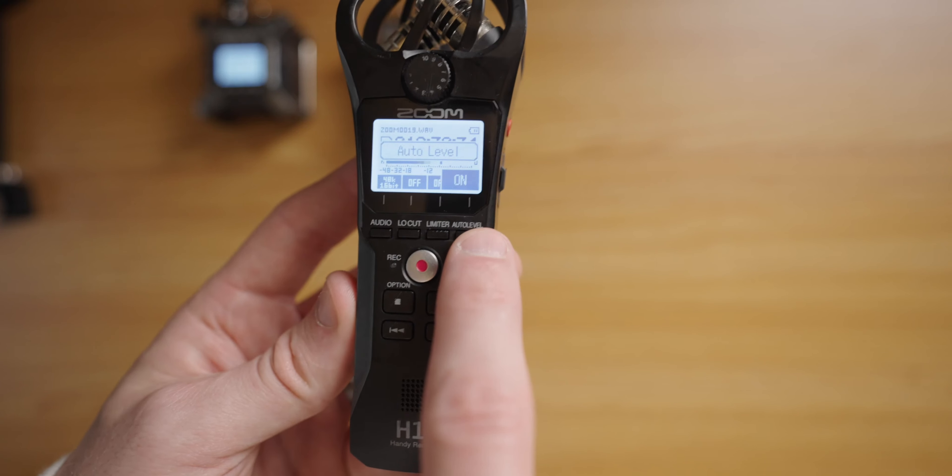With the H1N, you really had two options. It has a button called Auto Level, which helps a lot with balancing levels, but it wasn't always perfect. If things got too quiet, the recorder would amp up all the levels searching for sound to capture, and when things got too loud, the first half second of that loud audio would almost always clip. The second option was to set levels manually with this little dial. If you got it right, you were in business; if you got it wrong, it wasn't going to be great in the editing room. The H1N was a do-it-all recorder at a great value for the $99 price tag.